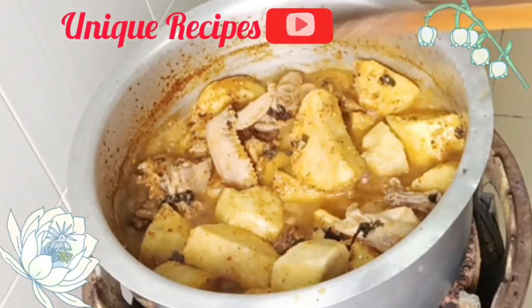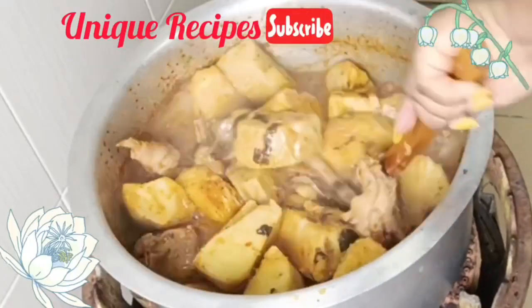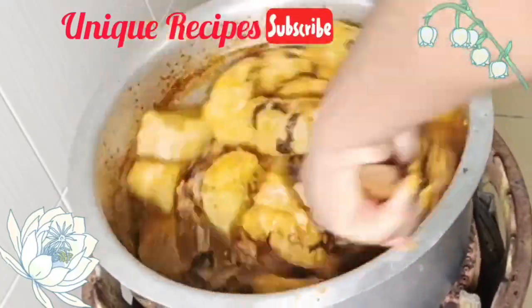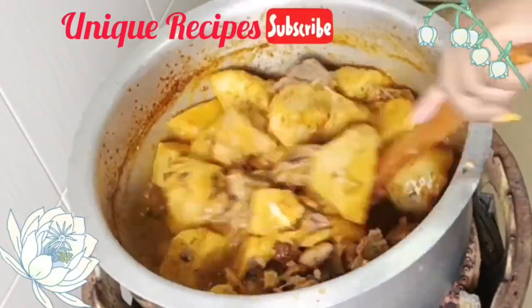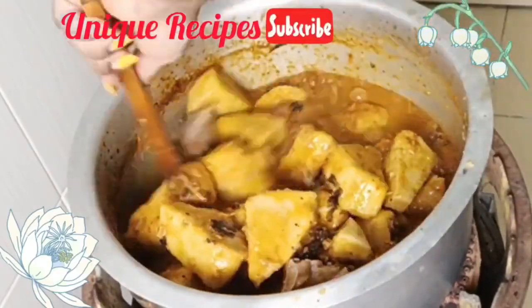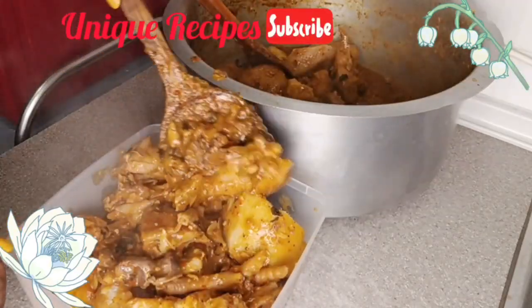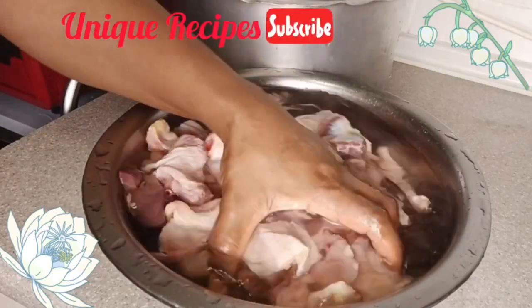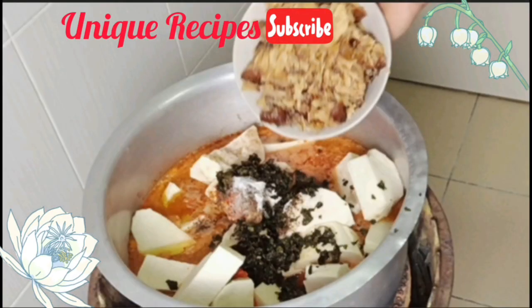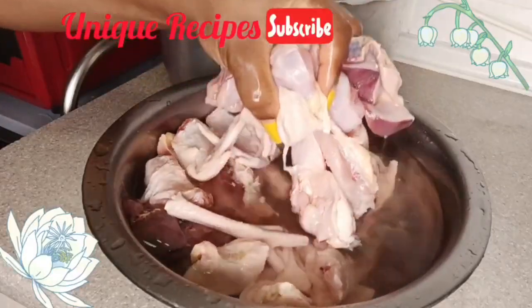Hi my darlings, let's do it again! After posting the native yam porridge that I cooked on Sunday for a festive celebration, someone said it was delicious — they loved it even though they didn't eat it, but the video alone testified. They made their order and said they also needed enough pepper. I did as requested, so let's go — it is another native yam porridge.